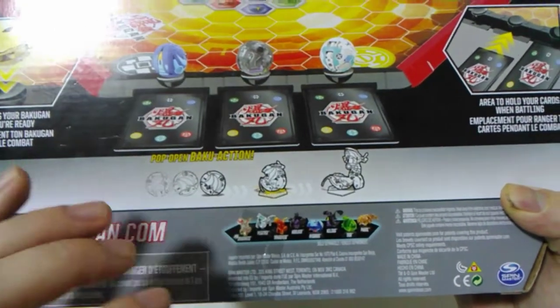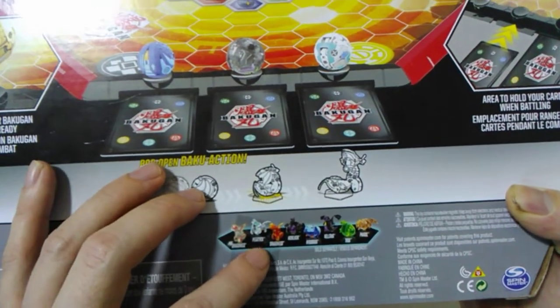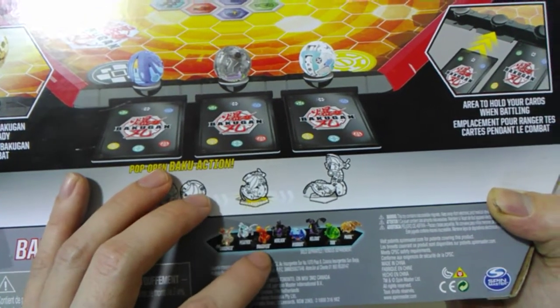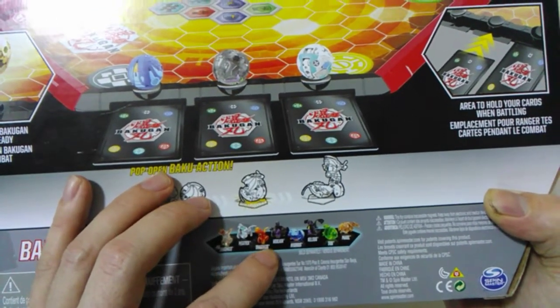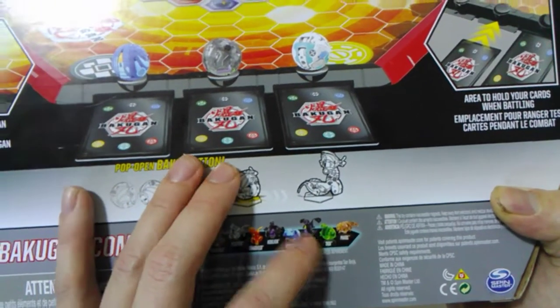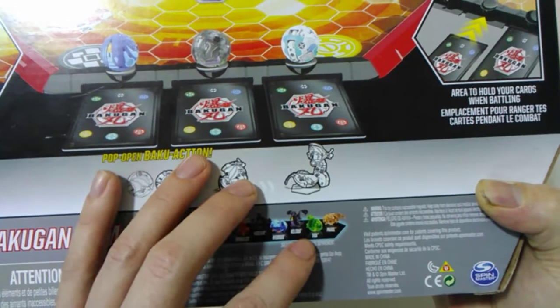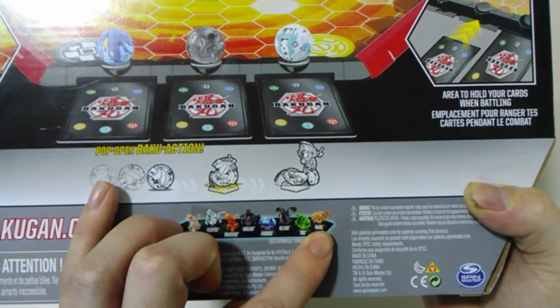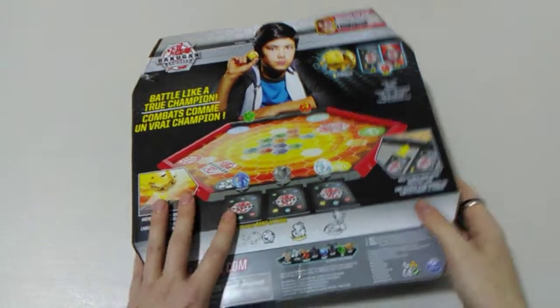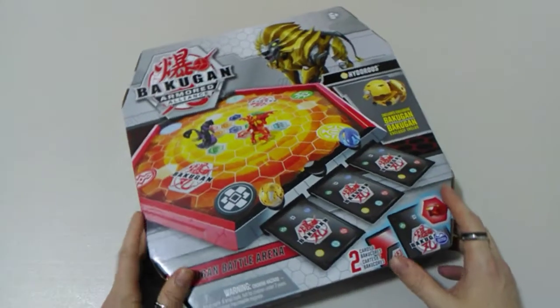So we've got a Diamond Pyrus Dragonoid and a Haos Pegatrix, then a regular Pyrus Dragonoid, a Darkus Halcore, an Aquus Hydrus, a Darkus Nileus, a Ventus Trox, and an Arliss Foral. So that's it for the packaging. Let's get it opened up.